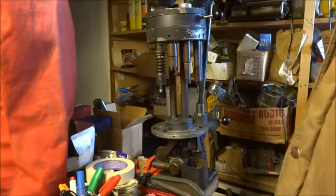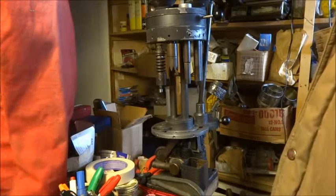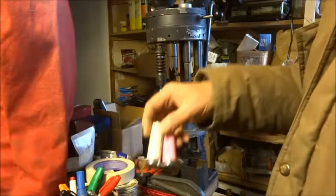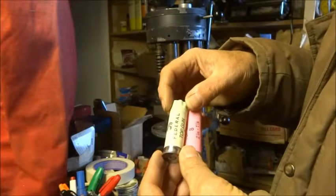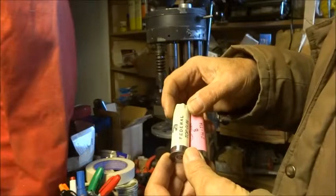This is how I reload dummy shotgun shells to use when I'm practicing reloading the shotgun quickly. I choose cases that have a different color than the loaded ammunition I shoot to help in identification of the dummy rounds.